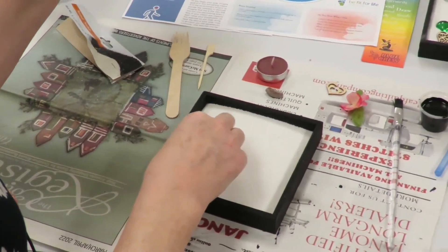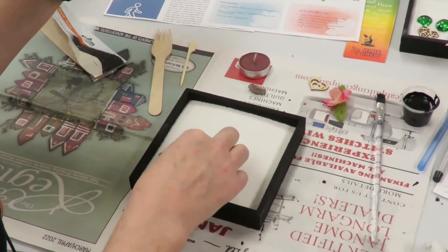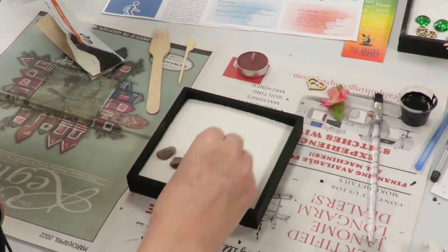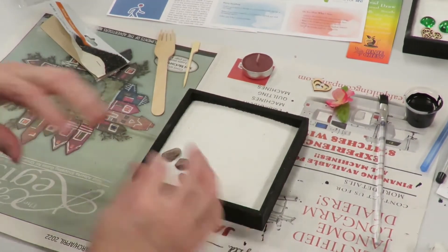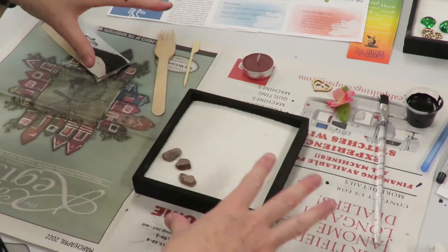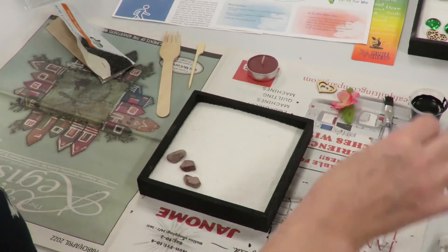Next we've got our stones, and our stones are representative of our foundation — our energy, our strength, our power. These can go anywhere in the box, whatever feels balanced to you. The whole point is bringing things into harmony.